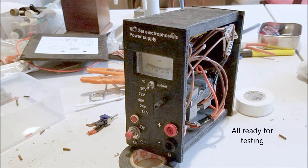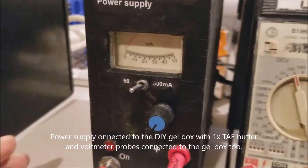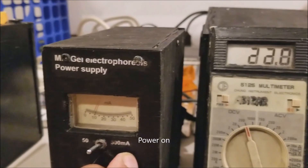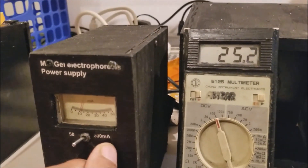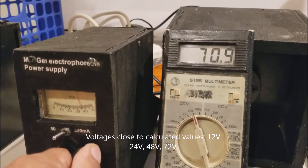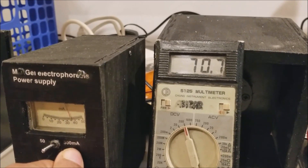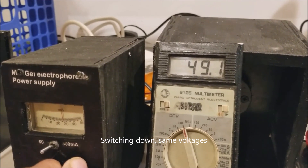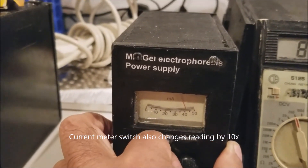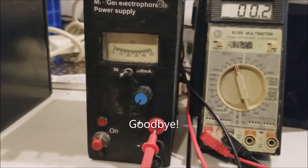It looks decent, and I'm surprised how quickly the whole thing came together despite the power switch issue. I connected the power supply to my DIY gel box — a separate instructable with the buffer. Turning it on, you can see the 12 volt reading. At 24 volts approximately, you can see the current increasing. Then it went to 48 and 72. At the so-called 96 volts I was only getting 88 volts — I think the current was starting to be limited. Flipping the voltages back down confirmed everything was consistent going up and down. Checking the meter switch, switching from one range to the other causes the milliamp meter to read 10x lower. And that's it.